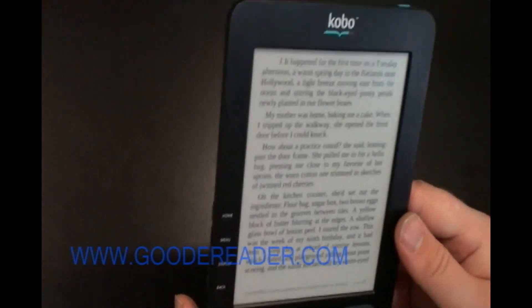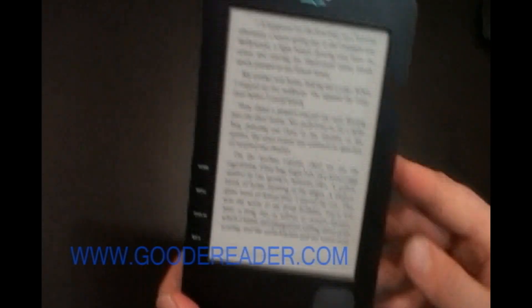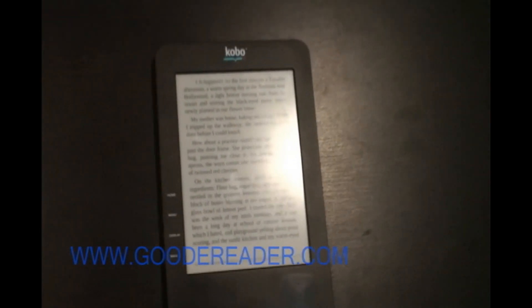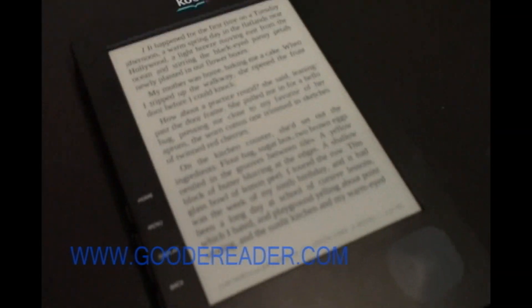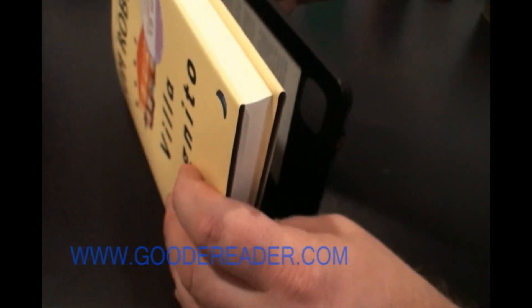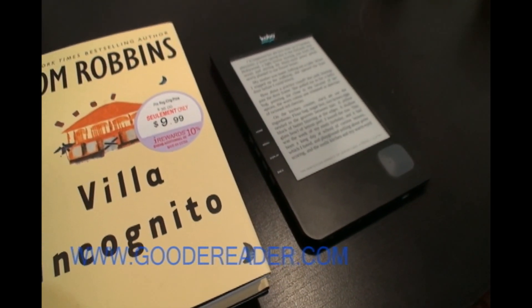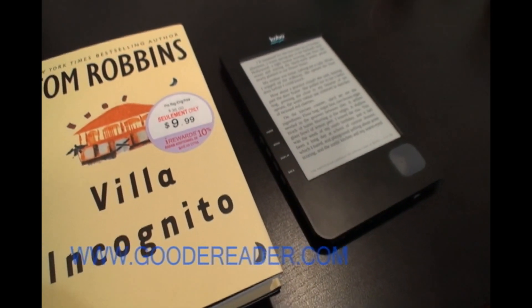That's basically an introduction to the Kobo e-reader. Our impression is that for the money you're investing, it is a quality e-reader — it's very small and we are a big fan of it. Compared to a normal book you can see how small it actually is; it's very portable and can fit in your back pocket, and is certainly smaller than even the Barnes and Noble Nook. For Good e-Reader, this is Marcus — we hope you enjoyed the Kobo e-reader tutorial.